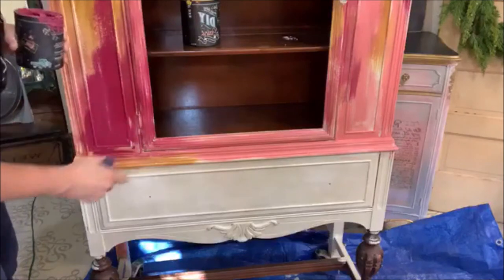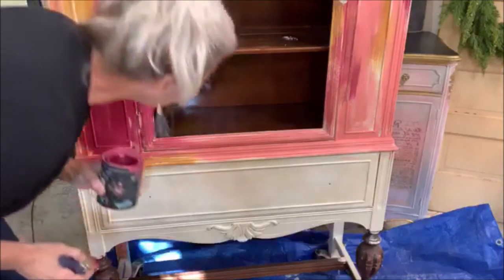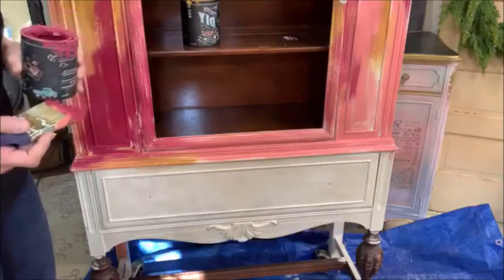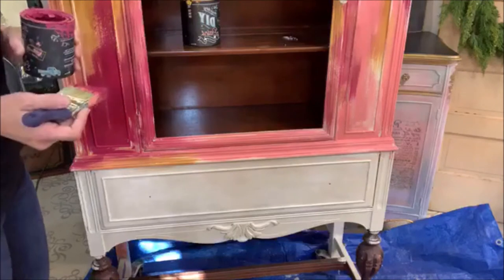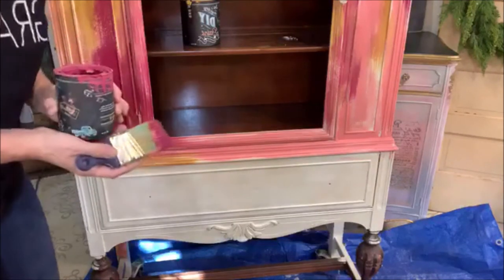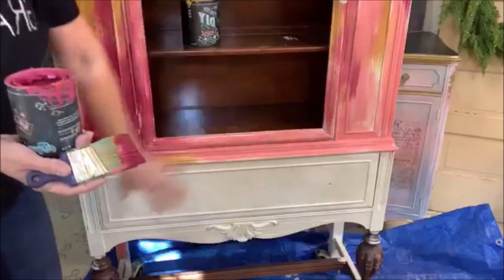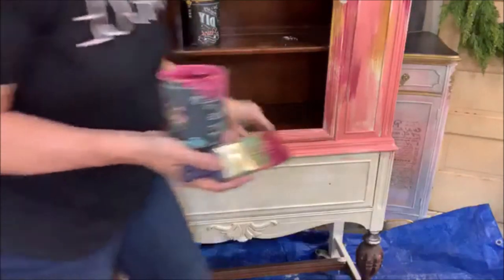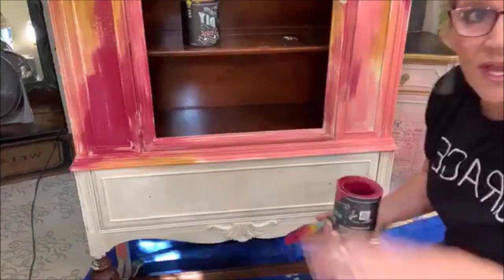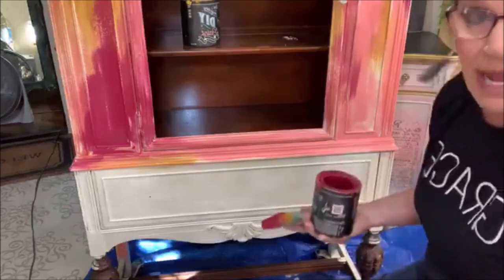This is already starting to crackle so I can't mess around with that anymore — and it's looking good. I'm going to go down to the very bottom now. I'm going to work on this drawer before I do any more up top, because when I get finished with this the whole thing is going to run down the whole piece — so it's an absolute mess, but that's all right.